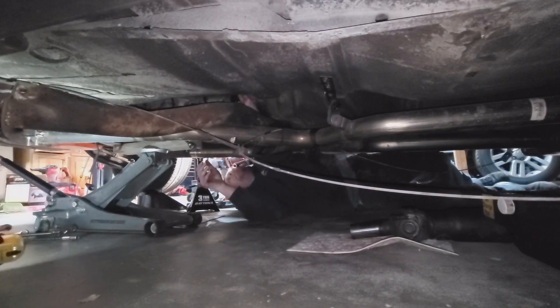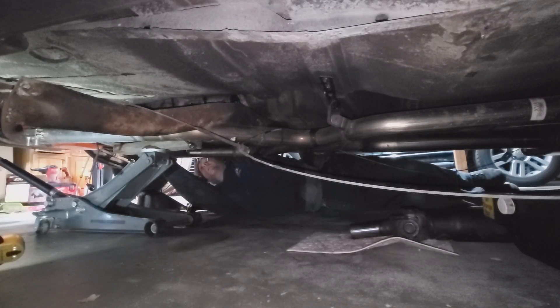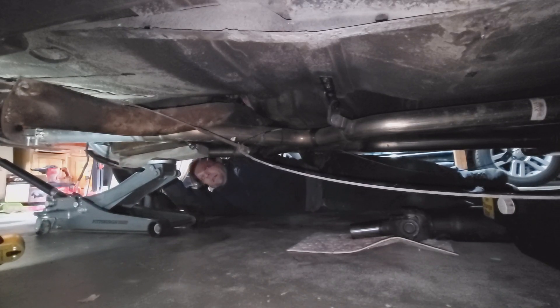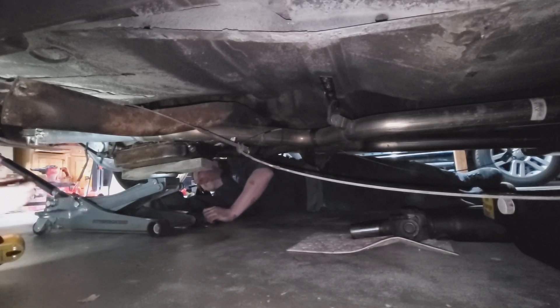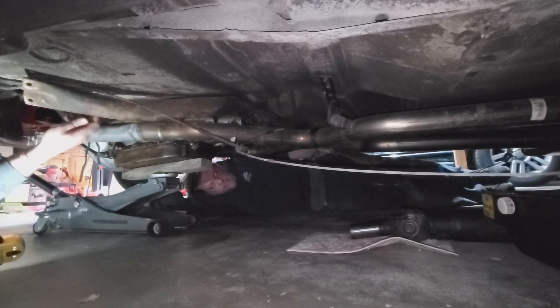There she went - off the dowel pins. You want me to run the jack? Sure, ready. Here she comes. Let me double check make sure everything's clear. Okay, there on this side - and she's disconnected.